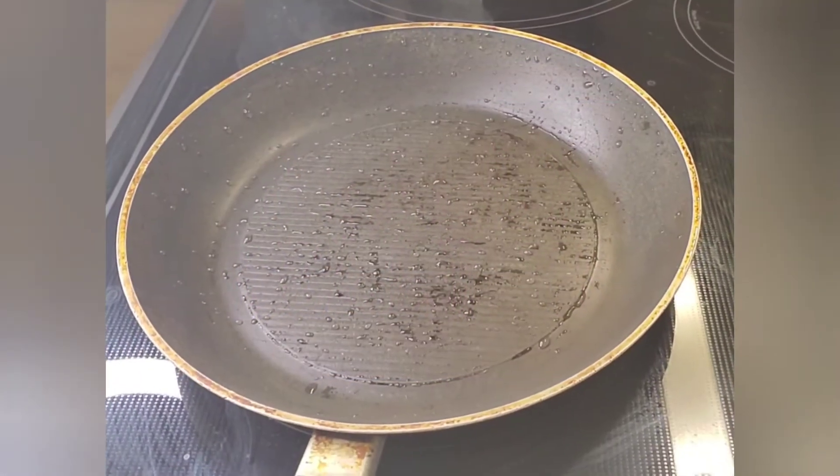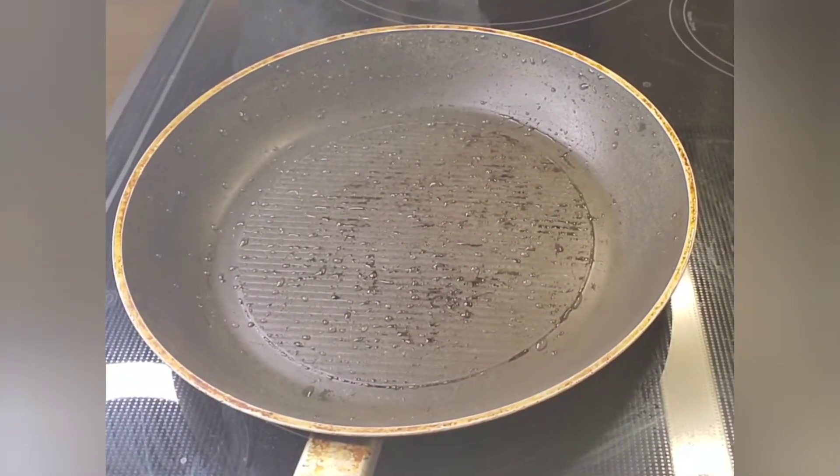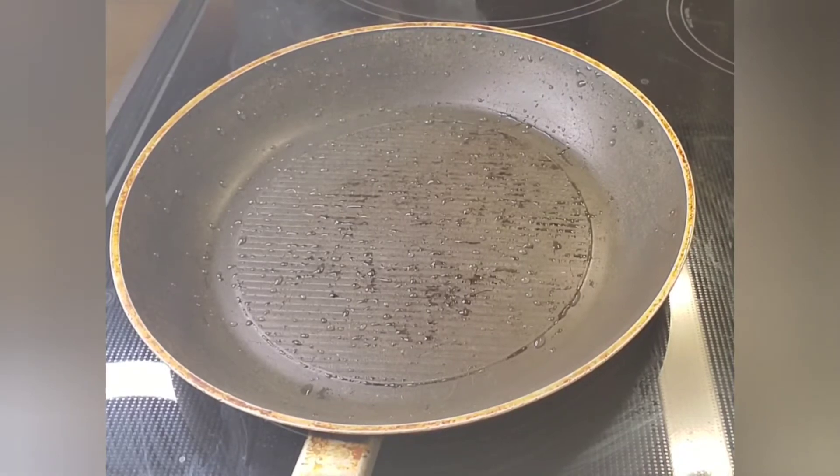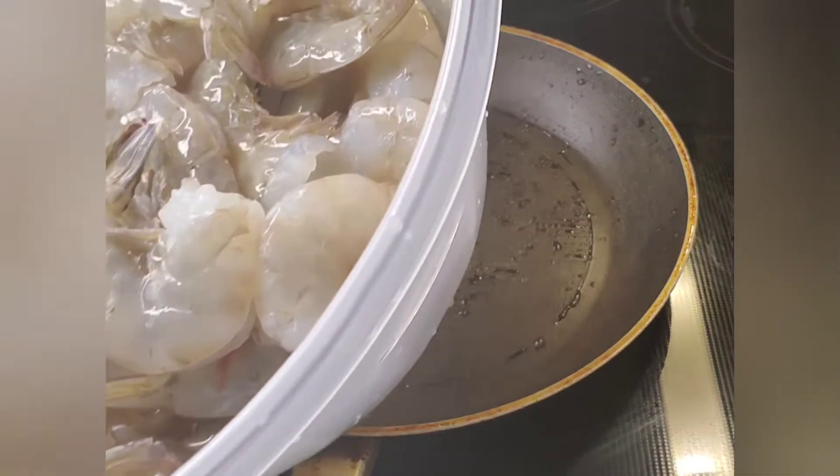What's up YouTube, it's your girl Really Really TV coming at you with another cooking video. Today we're going to be cooking my garlicky peppery shrimp, so we're going to start with some freshly washed shrimp.